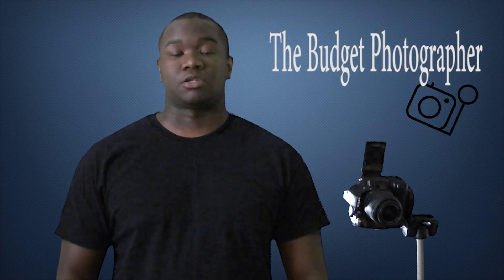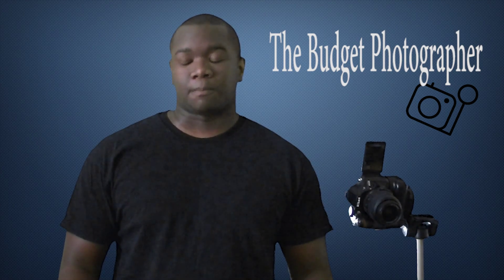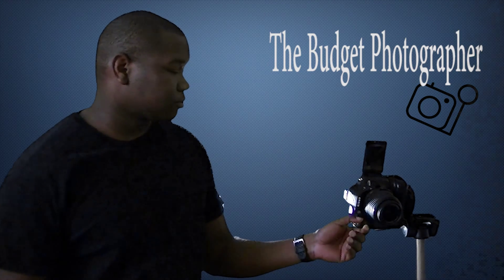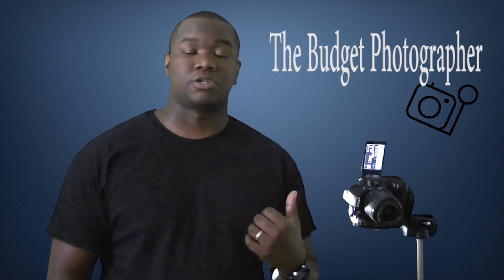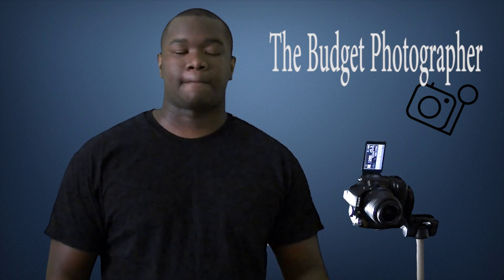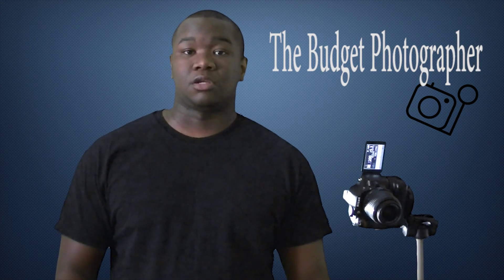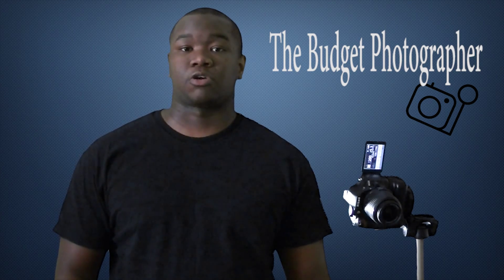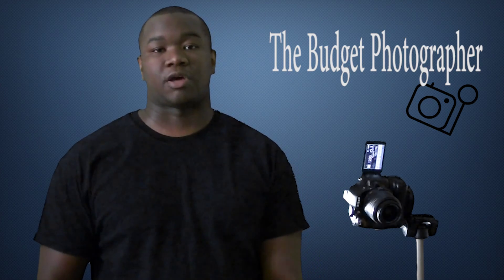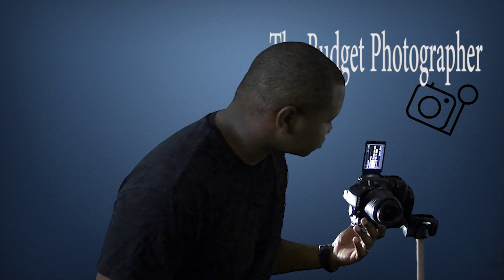I'll show you how it's used for those of you who have never used an IR remote for your photography. You'll open up the app, and then on your camera — I have a Nikon D5200 — however you get to your remote sensor to activate it, go through those steps and set it up for an IR remote. If you don't know how to do that, Google it or check YouTube. For me, I have a little button on the top that I can push and then use my directional pad to select the IR remote.